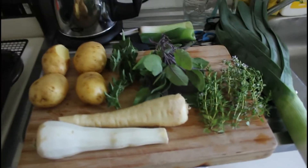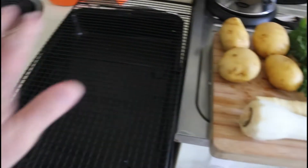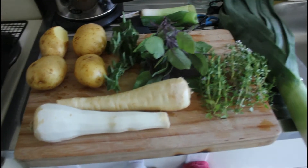With some olive oil and the chopped up herbs and a bit of sea salt and some pepper, and then we're gonna put the chicken on top of here. We'll come back in a minute and have a look.